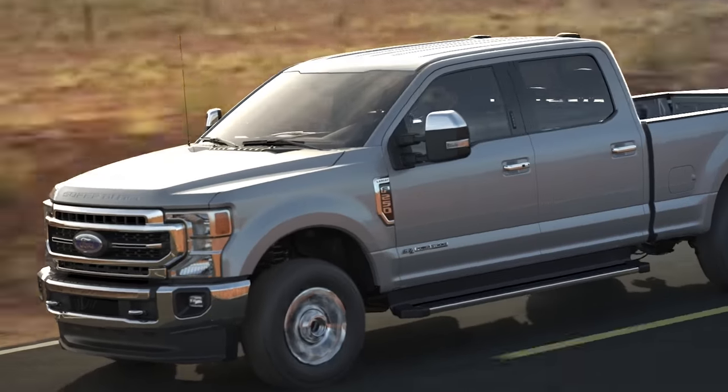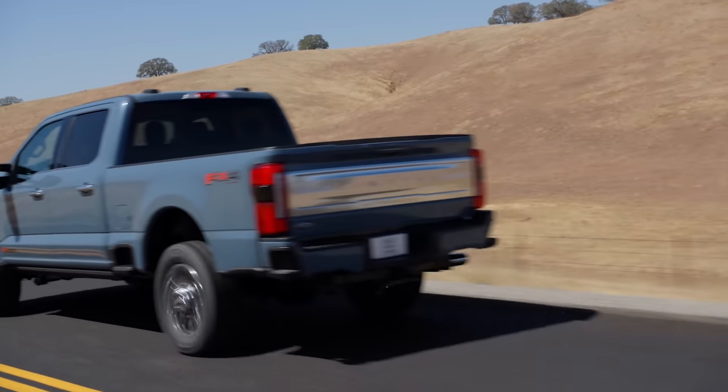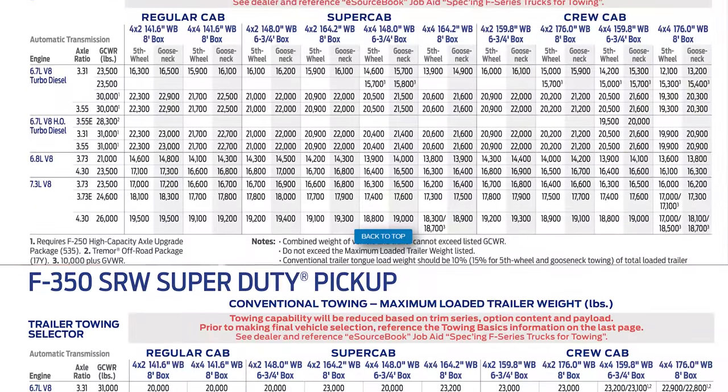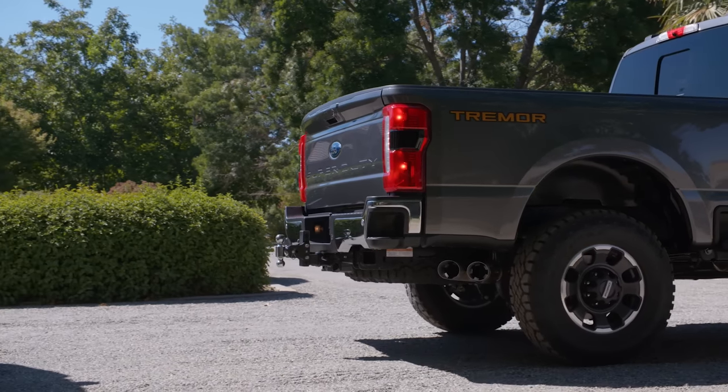What's up guys, Mitchell Watts with Town and Country TV. Today we're going to tell you exactly why you do not need the all-new 2023 Super Duty, specifically the F350 single rear wheel. In this video we're going to go over the differences between a 250 and a 350 single rear wheel, and also give you a comprehensive look into towing, going over the 2023 Super Duty trailer towing guide.